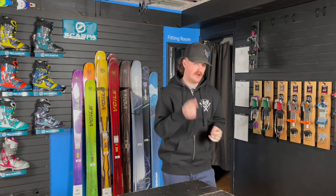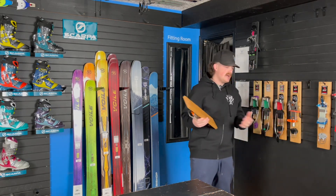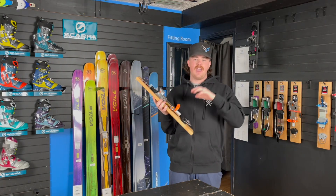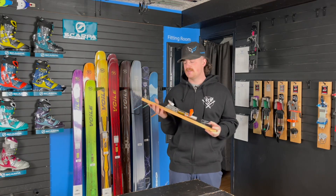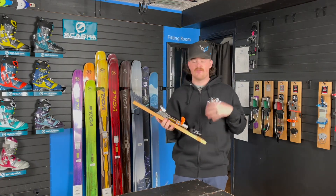So today I'm going to be talking about the Outlaw X from 22 Designs. As many of you guys know, at the shop we preach this binding a lot. Most of us here are huge fans and huge supporters of this binding. As you guys saw in that video last week, it's the binding me and Taylor both ski on and both prefer to ski on — the Outlaw X from 22 Designs.